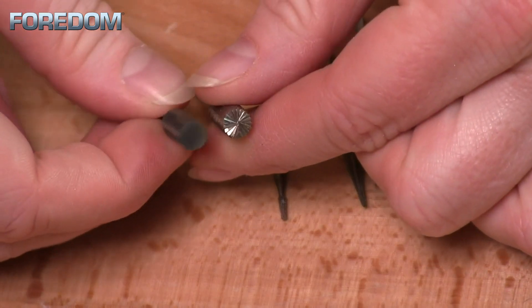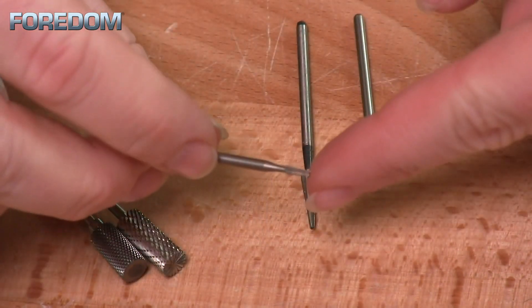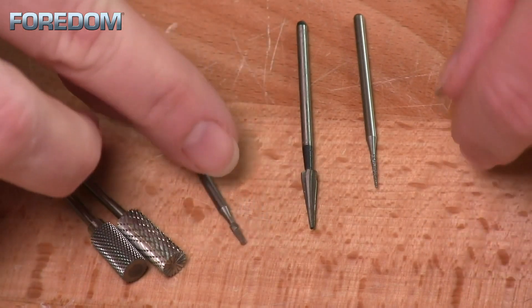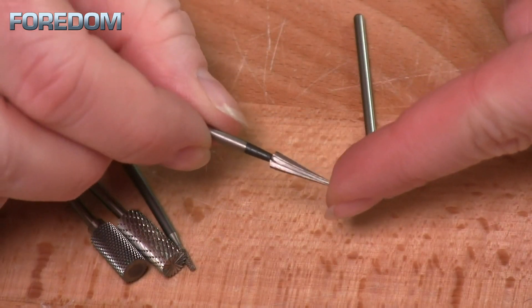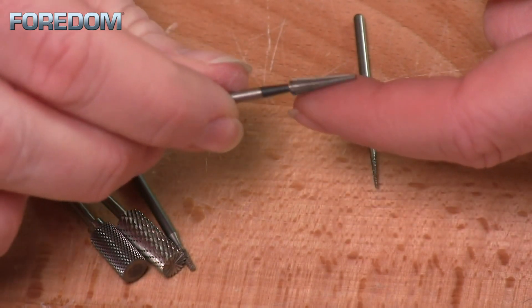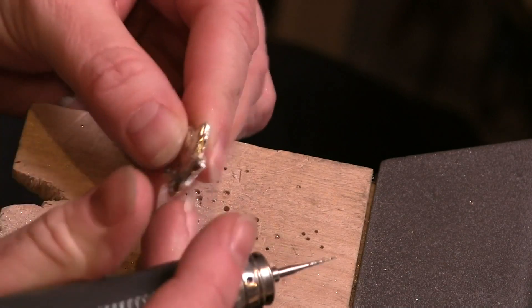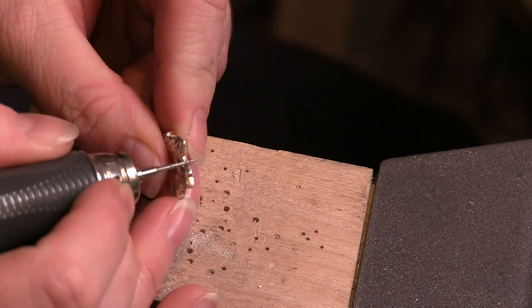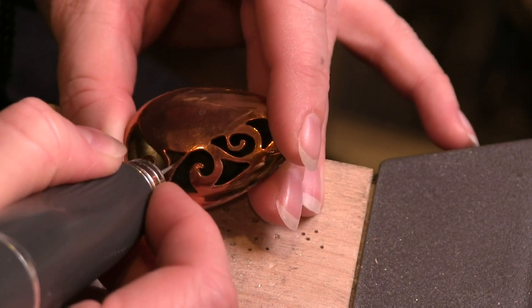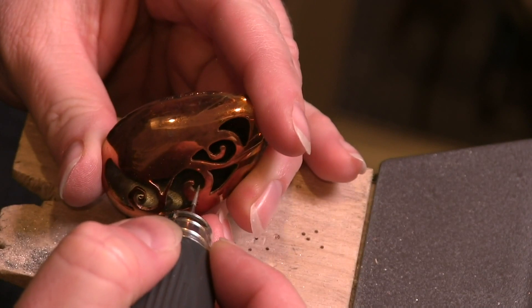By picking different accessories you have many different options. Another example is a cross cut burr, which is really handy when doing small settings and trying to get holes set for setting stones. I also have a tapered reamer, which allows me to enlarge holes or clean them up, or smooth away rough spots on a piece. I can also use diamond reamers — a very fine taper — to go in and smooth things out. I like to use these a lot in piercing work when I can't get into tight areas with a file. Diamond bits can really help file and clean up rough spots.